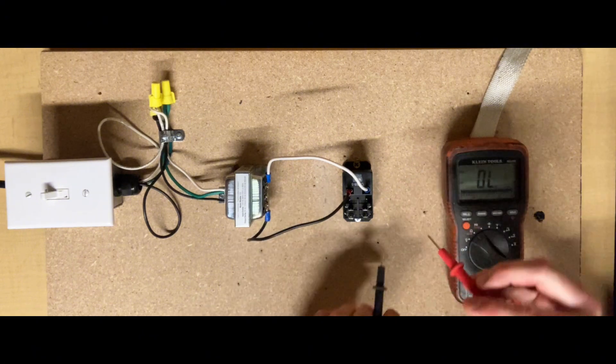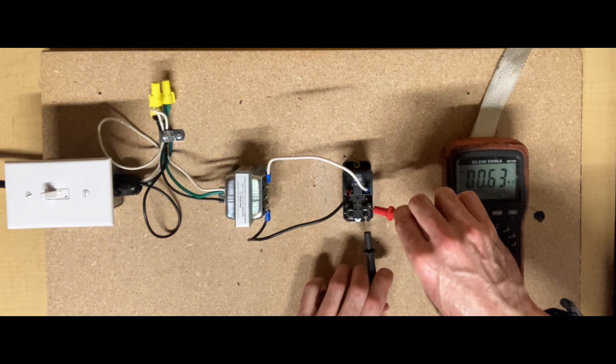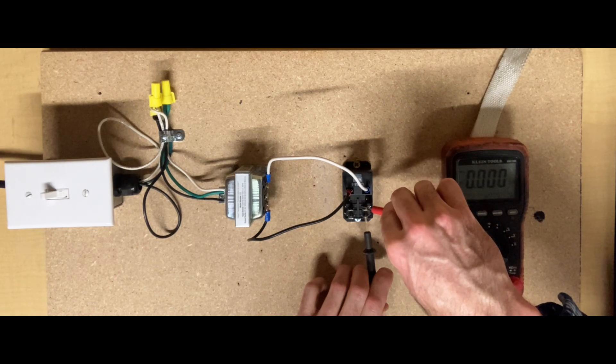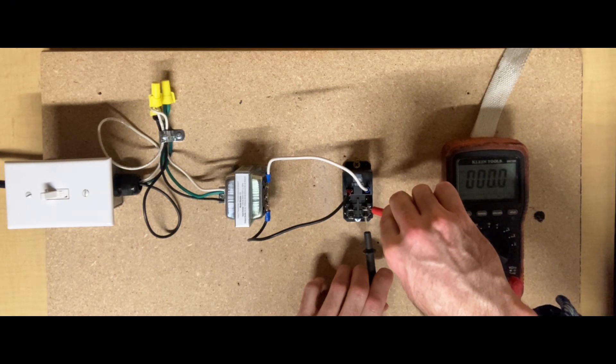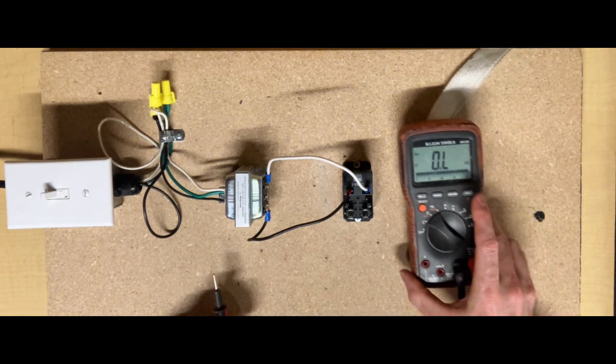I also now have continuity between terminal 6 and 8. When we energize that coil it closes the switches inside the relay. Here's a better view of the meter.